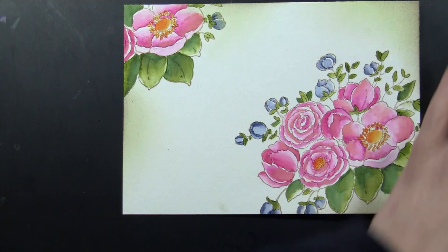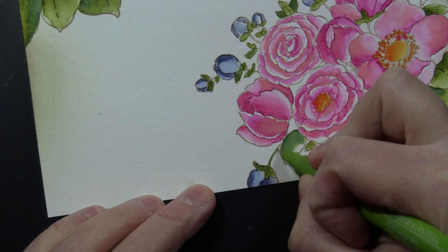For the small stems on my flowers, I just use a Pitt Artist Pen. That's easier for me than trying to use a really small paintbrush and steady my hand.